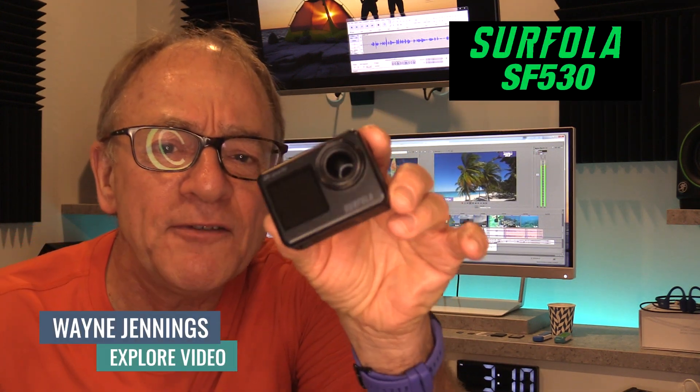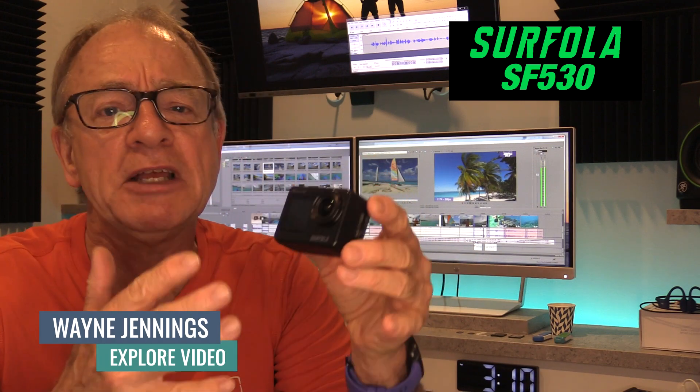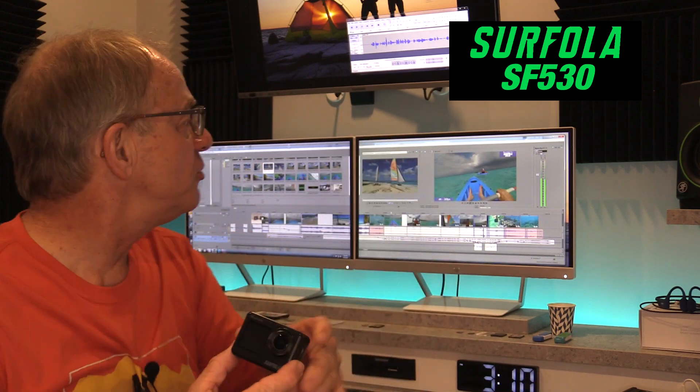Hey folks, Wayne Jennings here. Check this out — it's the Surfola SF530, an inexpensive little action camera. I wasn't sure what kind of quality I would get, but I recently took this on a family vacation and I was just blown away by the quality of the video I got from this affordable camera. Just take a look.